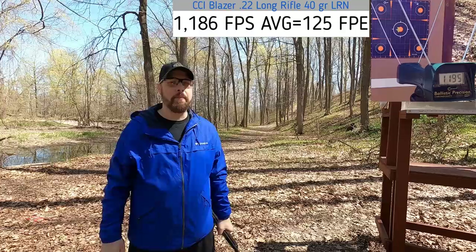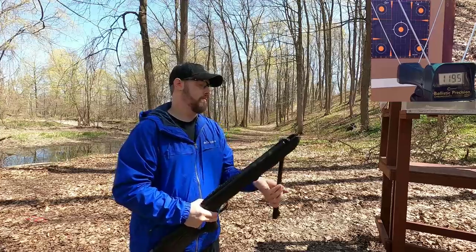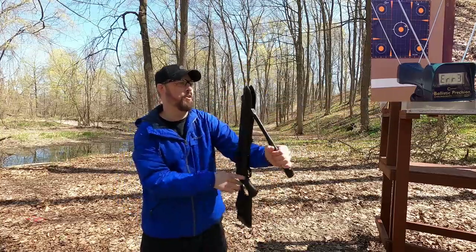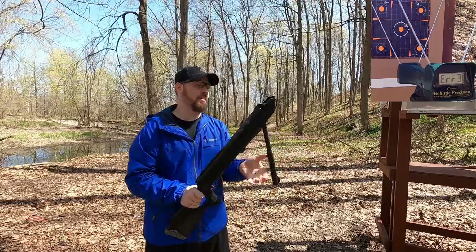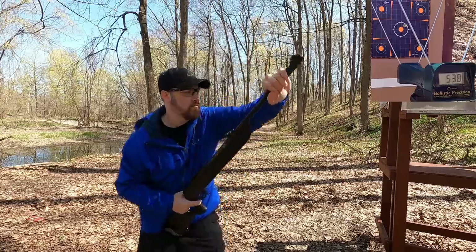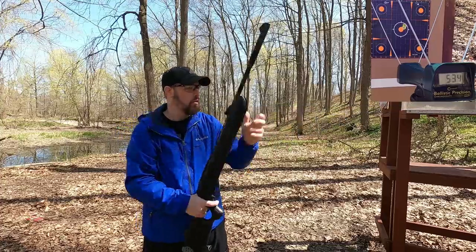Here is our 30 caliber pellet rifle with just a standard pellet, not dieseled. There was no read on the first shot — I've had some trouble with that, same as last time. Readings came in at 538, 528, 525, and 534 feet per second.